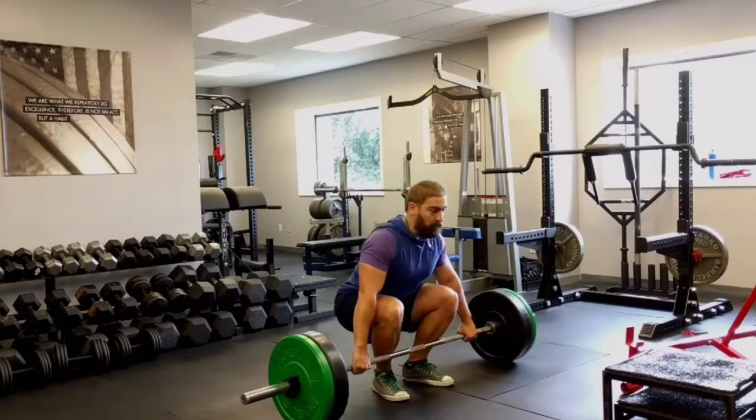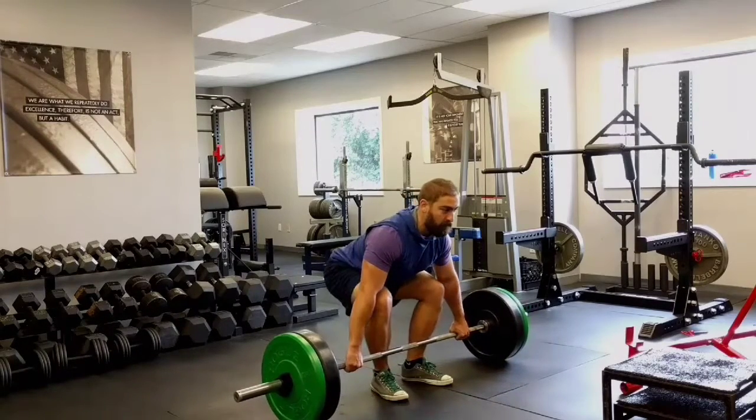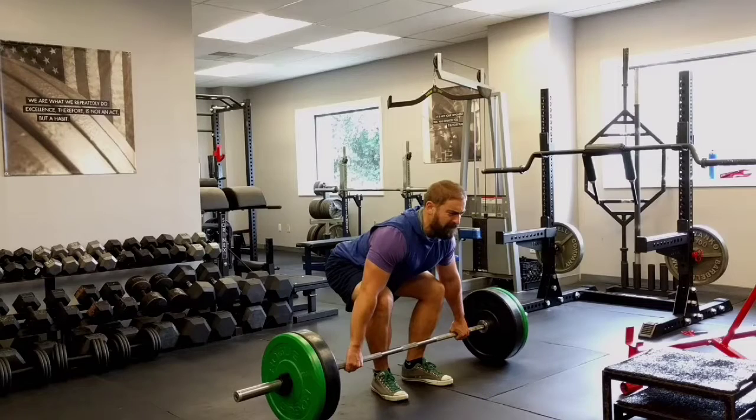Then, start to push off the floor. Your butt will raise, your knees will drift backwards, and at some point you will find the apex of tension between your hips, quads, and upper back. This is your starting position.